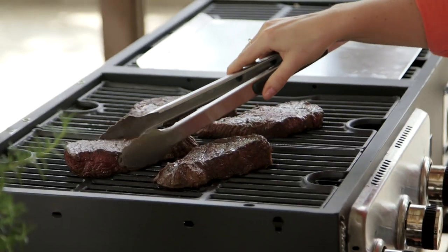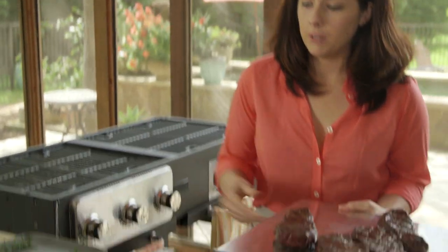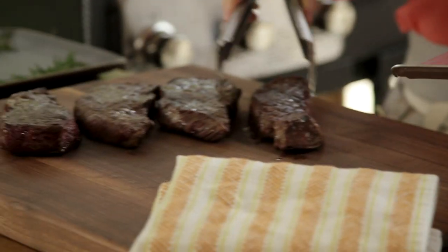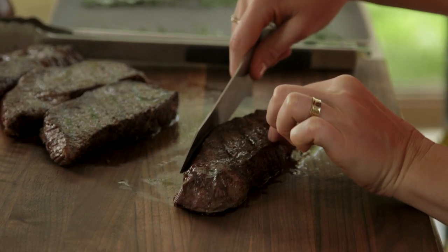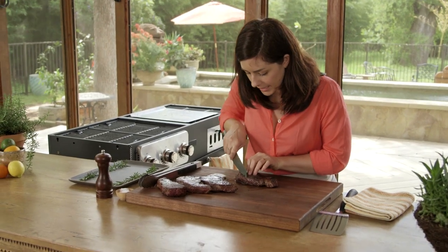These guys are ready. You want to just let them rest for about five minutes — it's the rule with any steak, not just short ribs. Pretty much the hardest part about this recipe is waiting the five minutes. So I'm going to slice this up. The steaks are really rich, so it's really nice actually to slice them a bit.